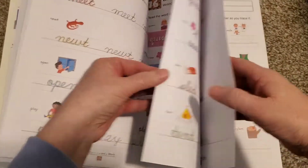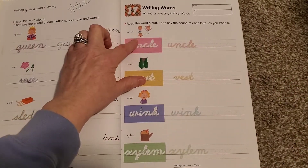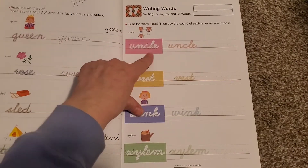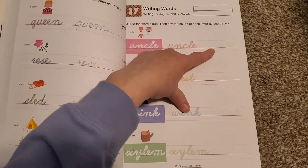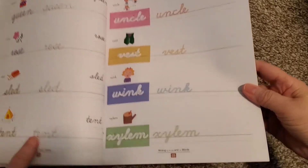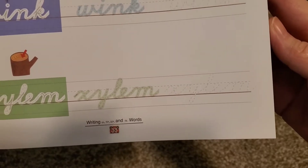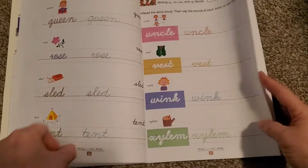Here's a page that we haven't done yet. As you can see, it says read the word aloud, and then say the sound of each letter as you trace it. So here's the word 'uncle' — you trace the word here, you're going to trace the word again, and then you trace it once more. Like 'xylem' — you can see that it is connect-the-dot. Hope loves everything connect-the-dot, so this was really fun for her to do. It's one of those things she picks to do first.